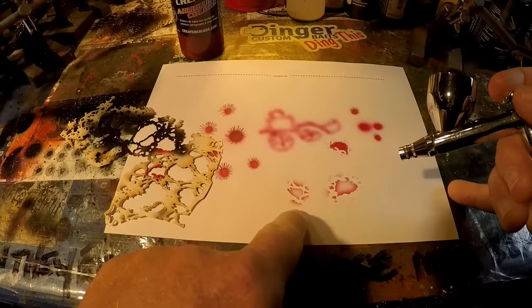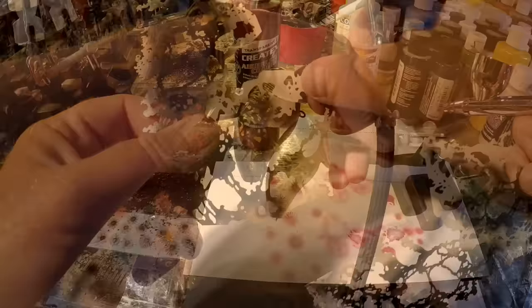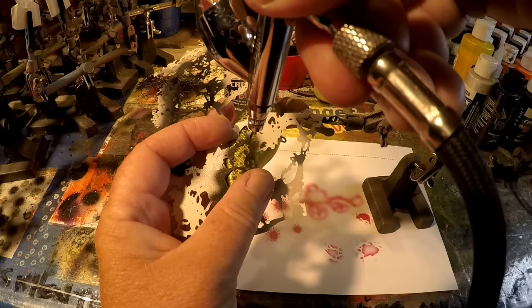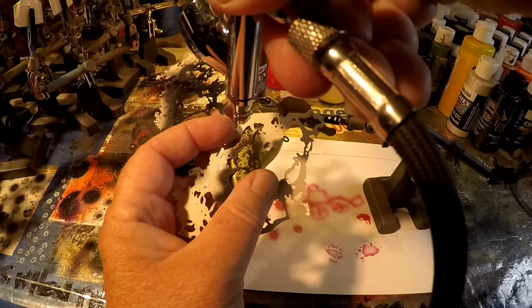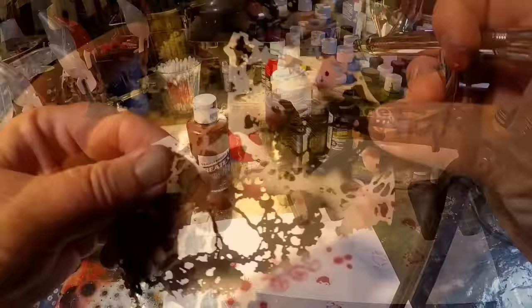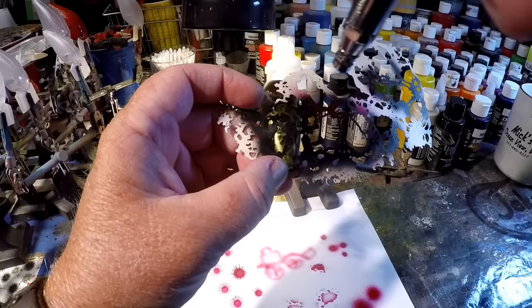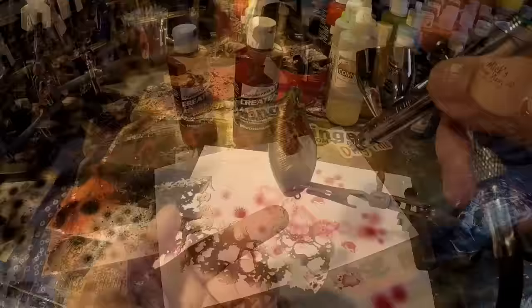That's basically the pattern we're looking for and we really have a defined lace pattern at this point. We're going to do a couple of areas — one on each side. Just walking the airbrush around the edges of this stencil until we have it laid in — and that's what it looks like. So that's basically the pattern we're looking for, and we really have a defined lace pattern.